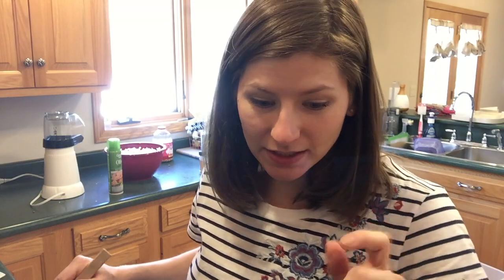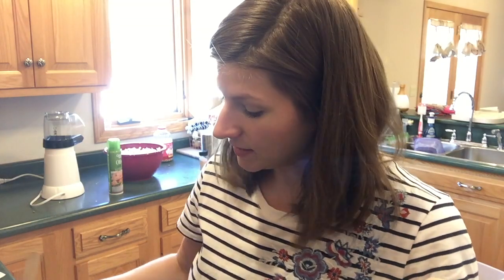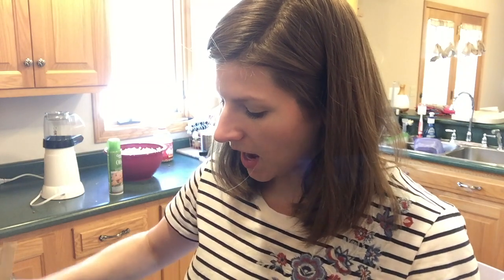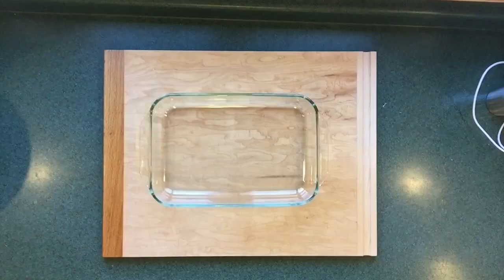I did go ahead and put the xanthan gum in there the way that Brooke's note states at the end of the recipe. I only did one quarter teaspoon of xanthan gum for one recipe, so it wound up being a total of half a teaspoon. I'm going to take my immersion blender and blend this up to make sure that the xanthan gum is totally incorporated into this caramel sauce.